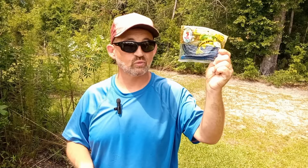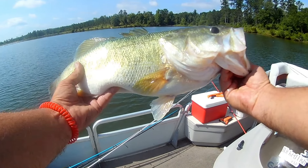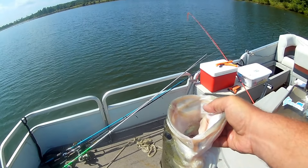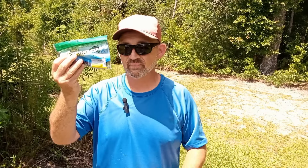The Yum Dingers are about a buck twenty-five in the box at Walmart, and I'm telling you, they are worth a buck twenty-five — they catch fish, and they're a tougher plastic so they'll last more than one fish catch.